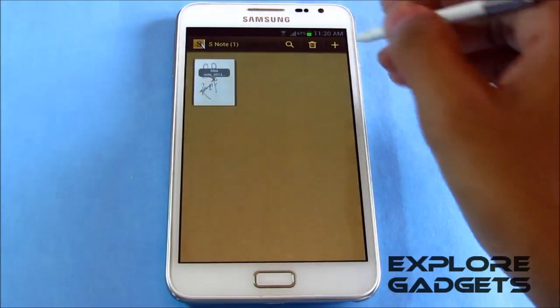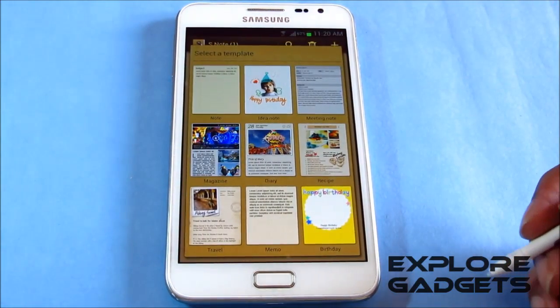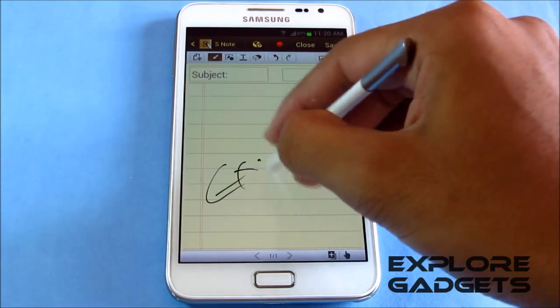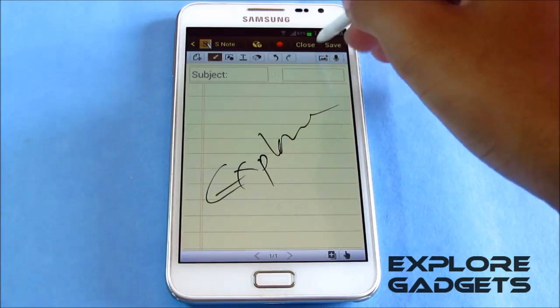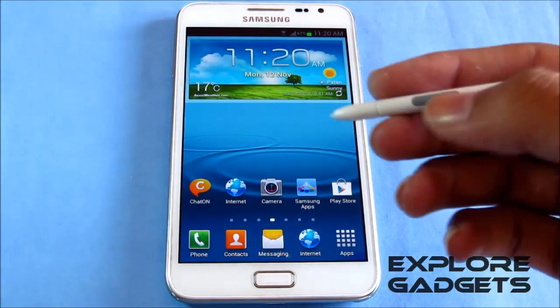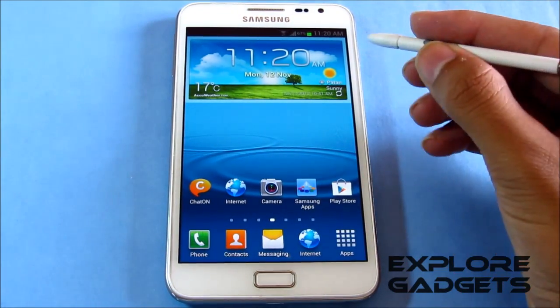Even S Note works perfect — there you go. Double-pressing this button or double-tapping on the home screen will open up the S Memo.